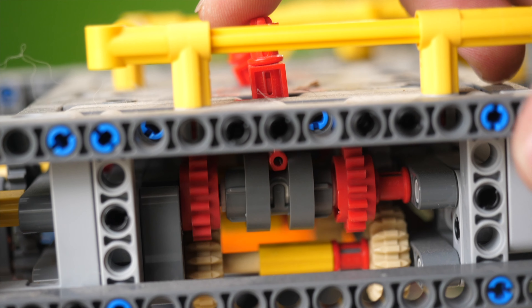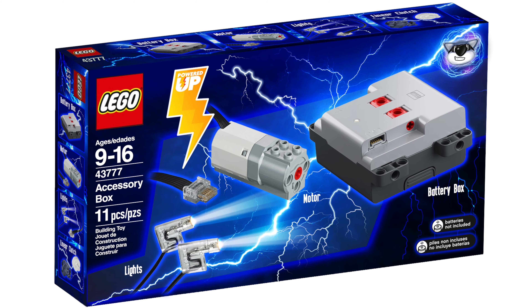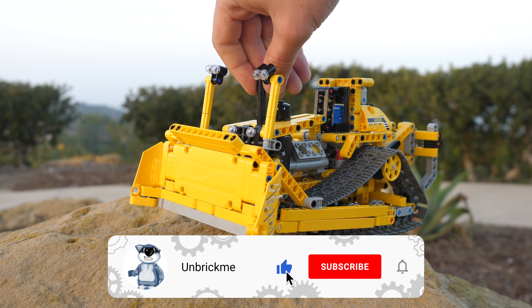If you're enjoying the video so far and you would like to uncover all the secrets of LEGO Technic — such as how to fix the Control Plus system, rarest motors, gears and more — then make sure to subscribe and turn on notifications.